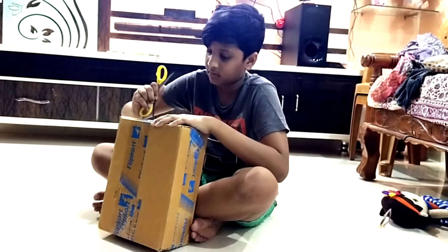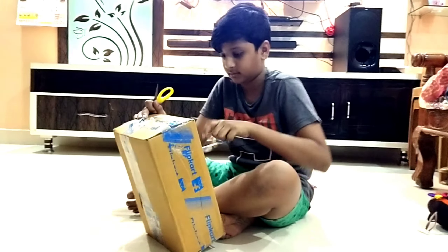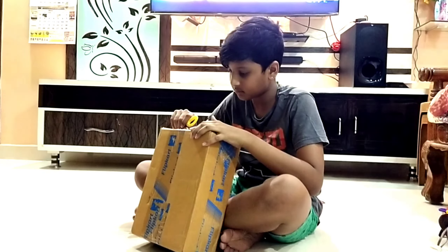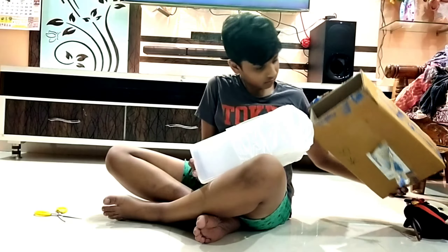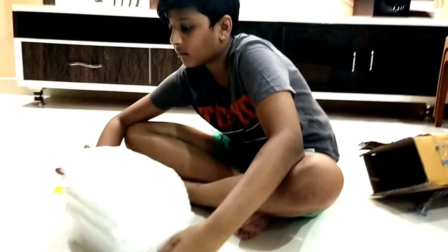Hi guys, welcome back to Rekhajja YouTube channel. Today's video is the Fridge Storage Containers Unboxing. Now we are going to show you how to use a flip card.